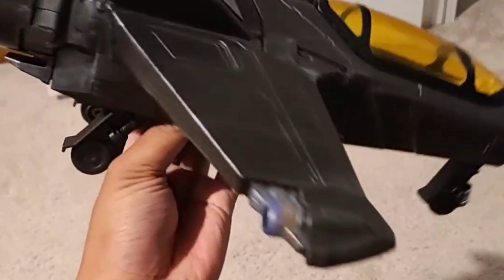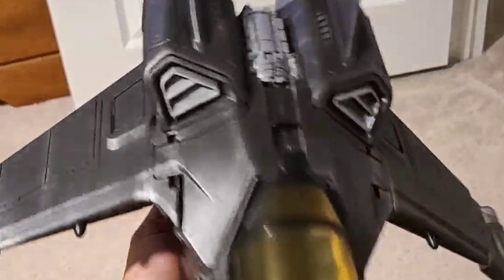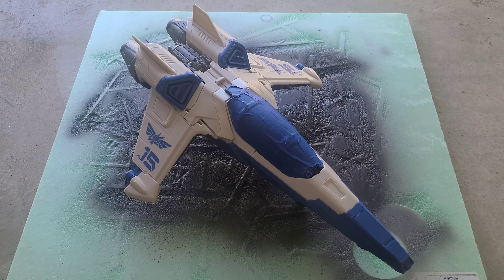This is a video on how I made this jet fighter airplane. First thing I did was take the Buzz Lightyear spaceship that's on sale right now.